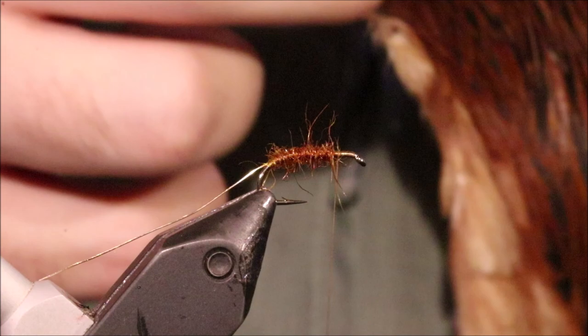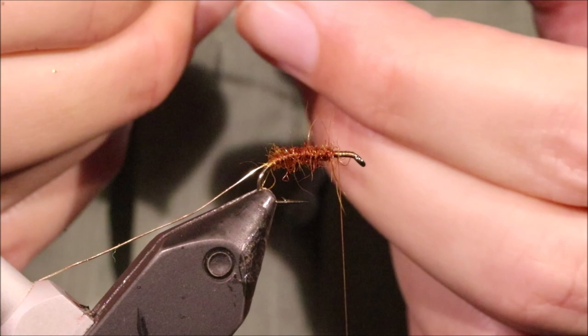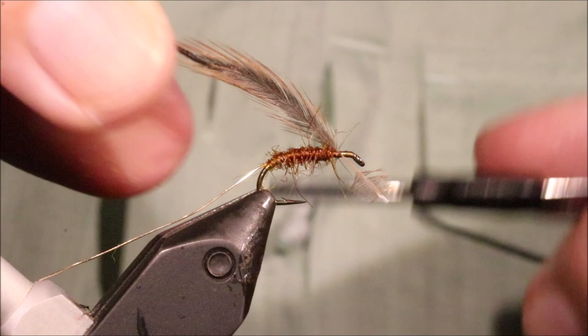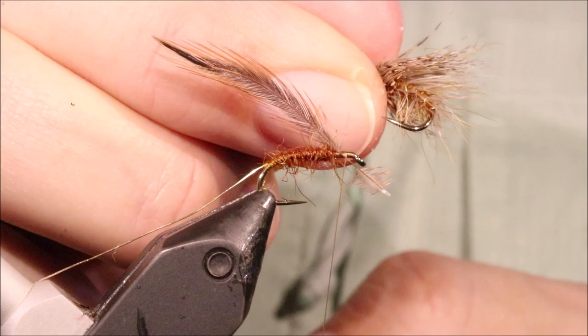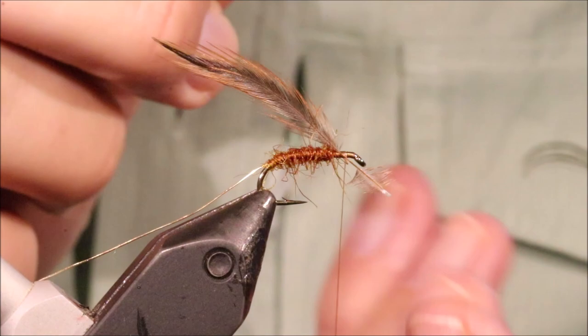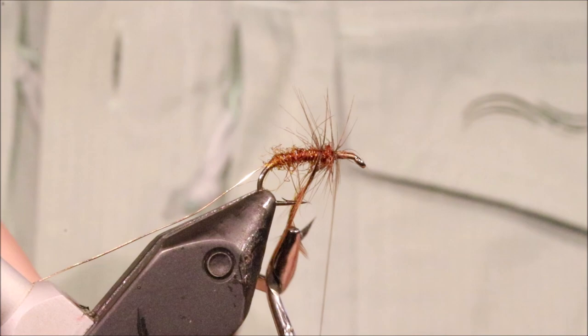I'm going to get my body hackle — going for a red game hen. You could use ginger as well if you want. This is just a cheap Indian neck that I'm using. I do also tie a lighter version using a rusty dun — the only change is the rusty dun hackle in the body, and you can see that it sort of changes the look. You'd put the dark one and the light one on the cast at the same time. Very fine stems — just get a full turn at the front and then work your way down, getting whatever you can out of the hackle.